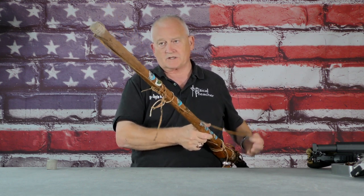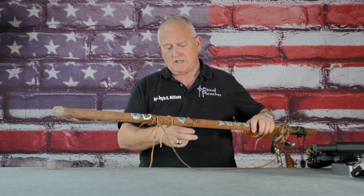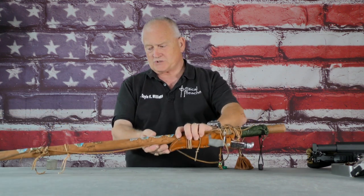I've caught rattlesnakes, I've caught copperheads, I've caught all kinds of different snakes with it. The most important part of a hiking stick is balance, and the older I get, the more important that is.